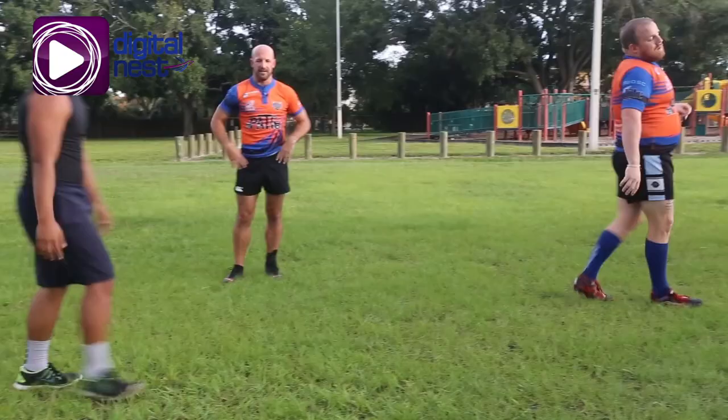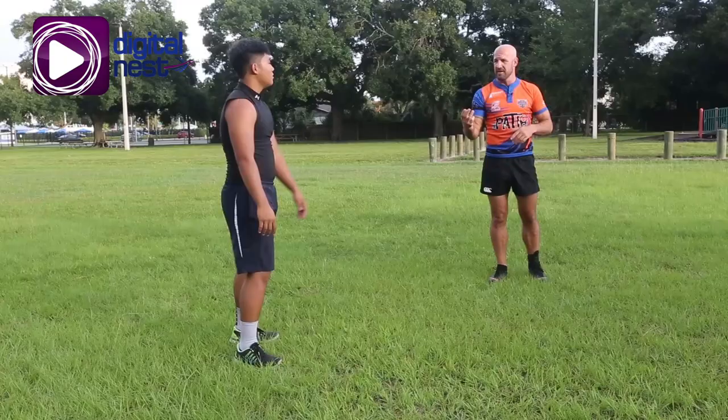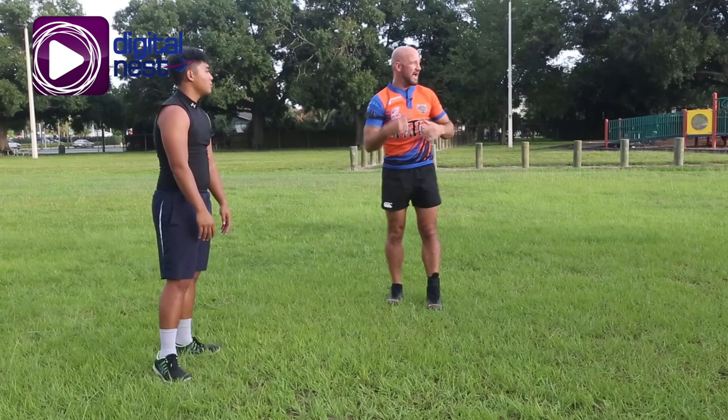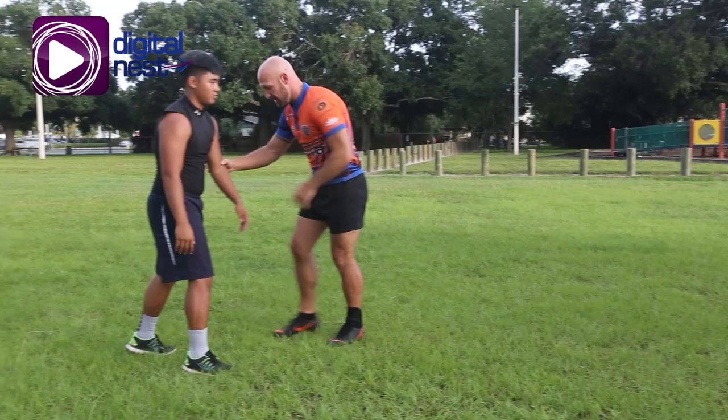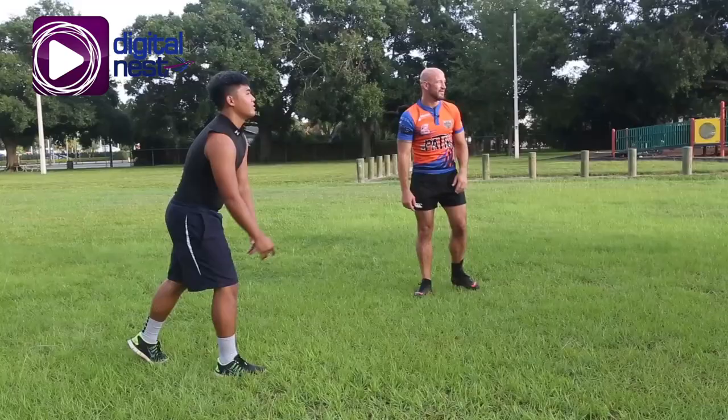Another tackle we have — from the 3-2-1 drill we just did — the first guy always goes in up top to get the ball. The second guy goes around the waist to get a little bit lower. So you're dropping level. You drop the level, head to the side, and get into the side — it's kind of like a double leg takedown if you've ever wrestled. So I'll hit the top and you just go for the hip.